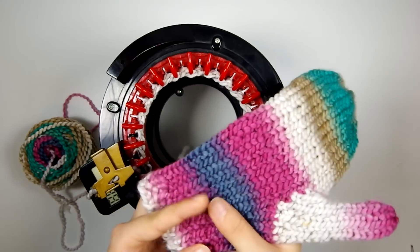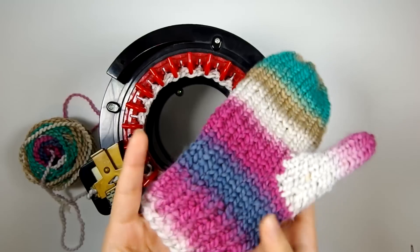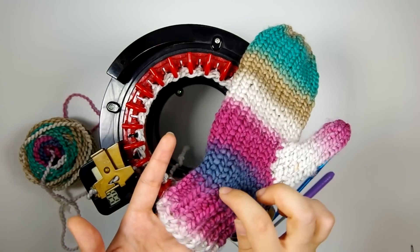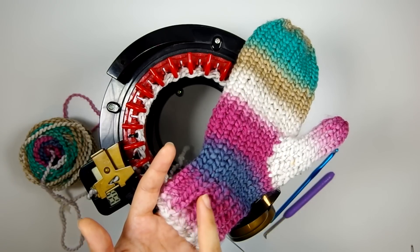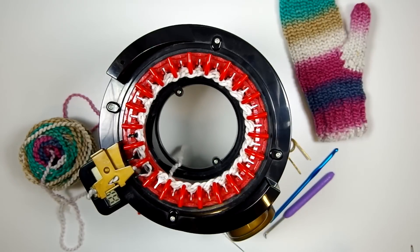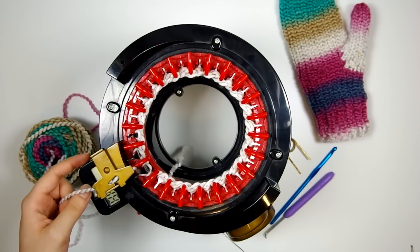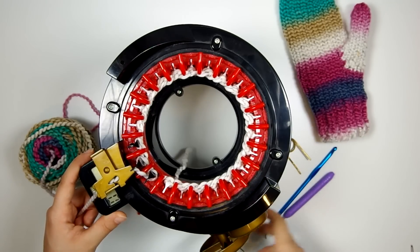To knit the ribbing for the cuff of this mitten, we're basically going to be knitting regular stockinette stitch that the Addi makes on its own, and then we're going to go back, unravel some of the columns, and pick them up backwards to create those purl ridges. I'm going to be knitting ten rows of ribbing, so I'll clear my row counter, knit for ten rows, and then we'll work the ribbing part.